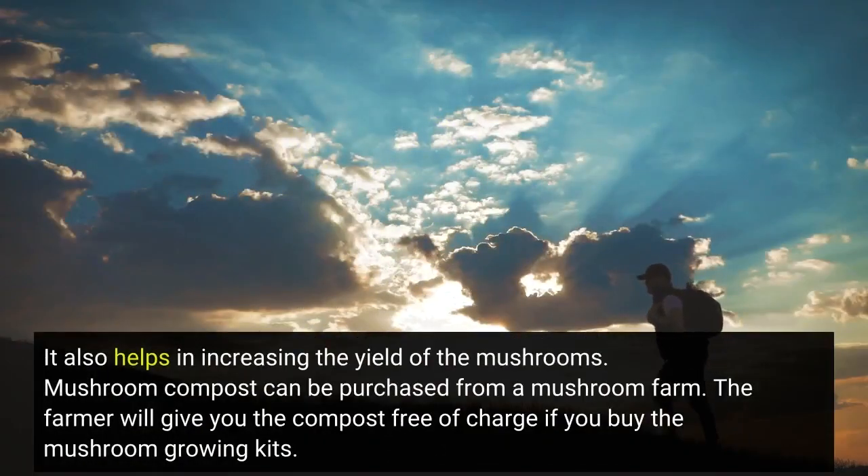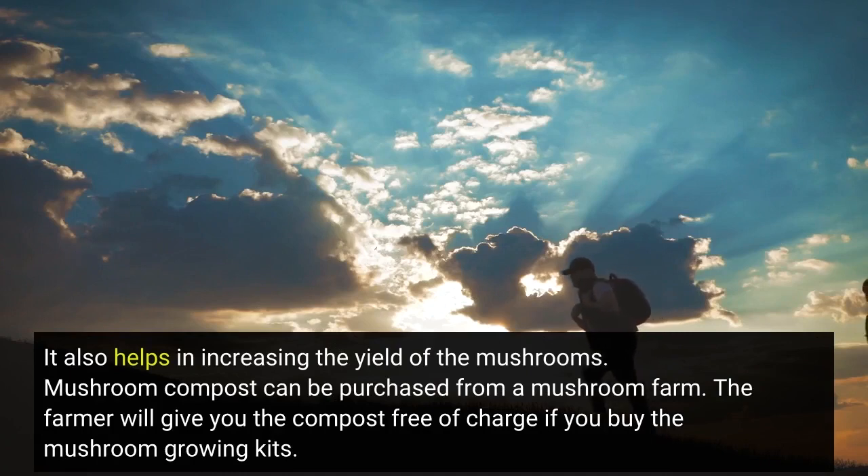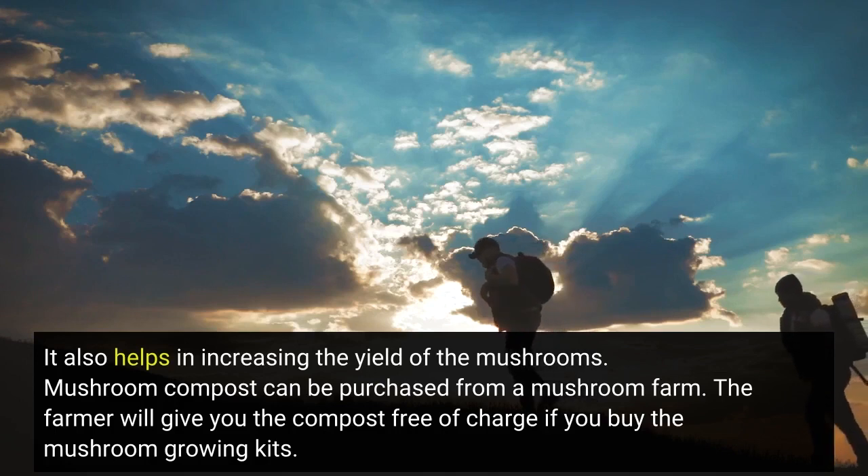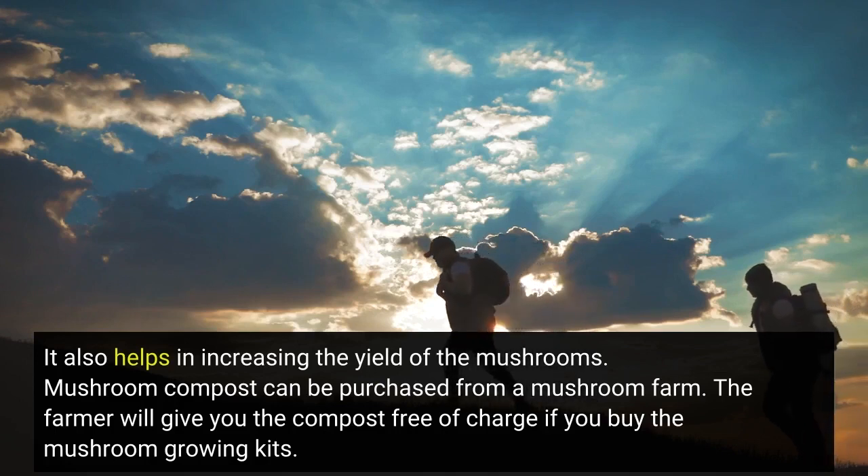It also helps in increasing the yield of the mushrooms. Mushroom compost can be purchased from a mushroom farm. The farmer will give you the compost free of charge if you buy the mushroom growing kits.